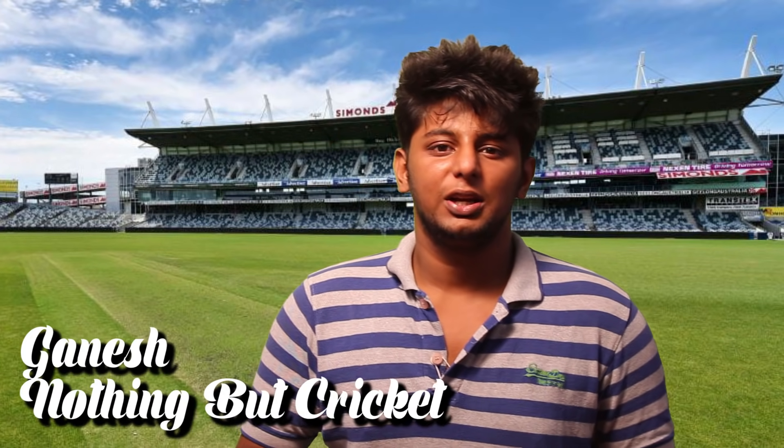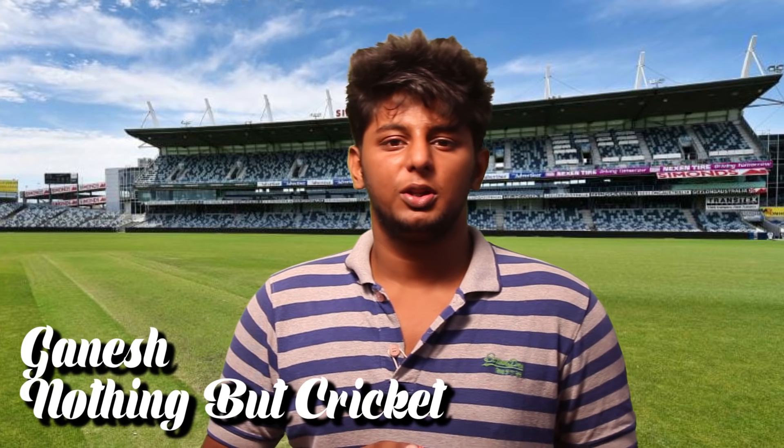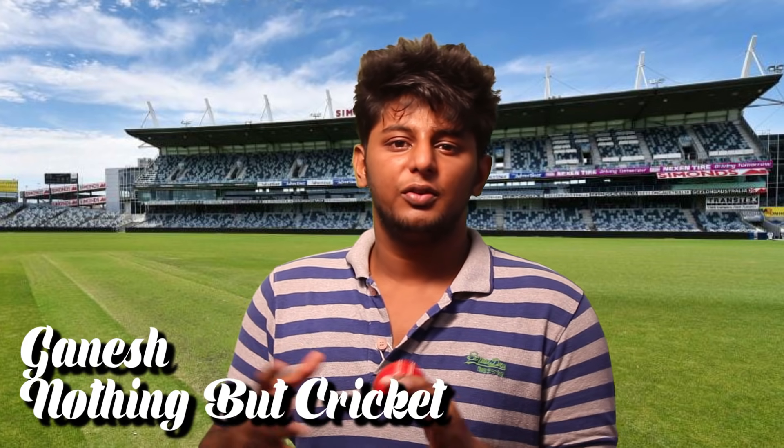Hello, welcome to Nothing but Cricket. We are going to talk about in-swing in this video — a demonstration. We will talk about India vs England and swing bowling.